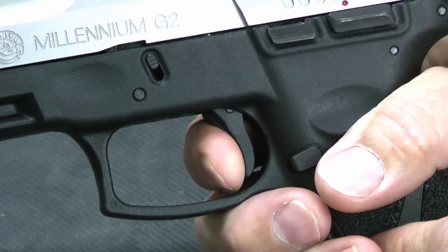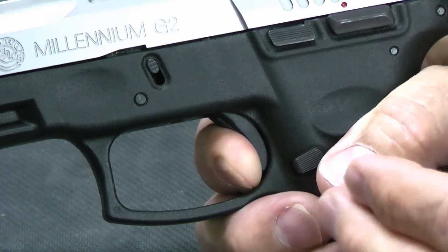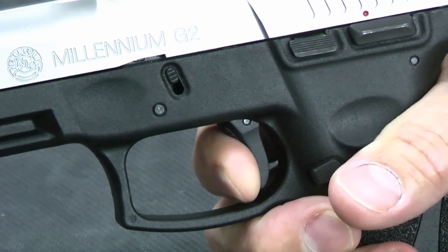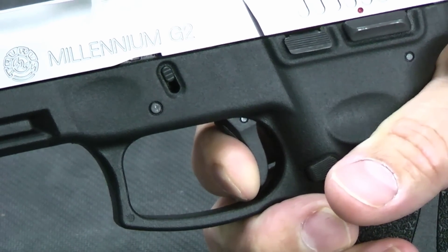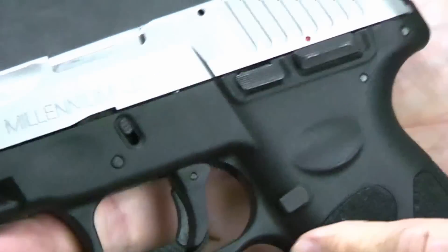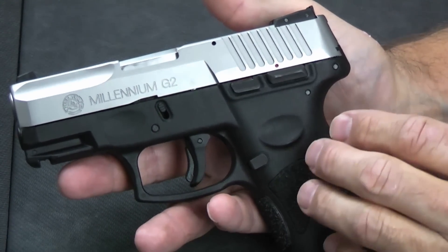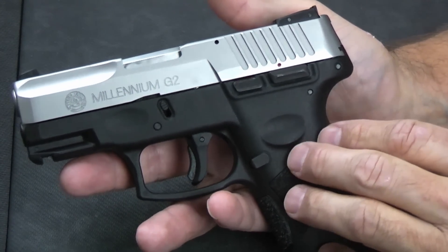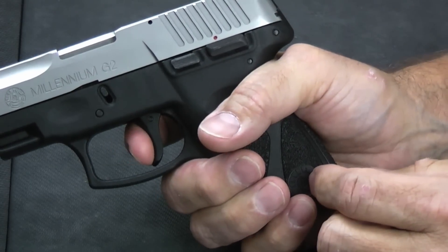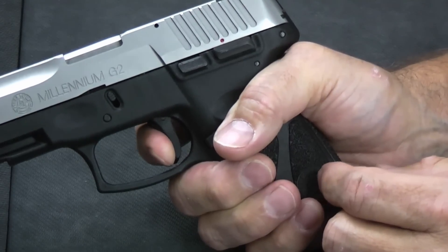The trigger comes all the way back, and then there's a somewhat longish, somewhat scratchy break, and then it breaks with some significant over-travel after it breaks. The reset is nice for guns in this territory — it comes right back out and you're right on the wall for it to break again. According to Taurus the trigger is between five and nine pounds; this one is coming in around six and a half. We did find this gun a little bit difficult to shoot well because of the trigger, the significant travel, and the over-travel.